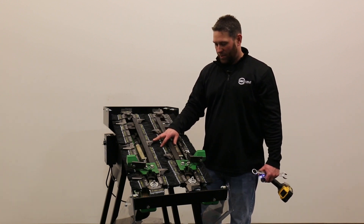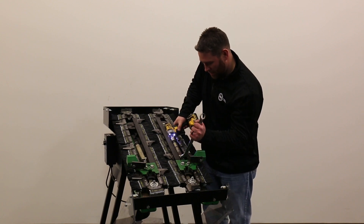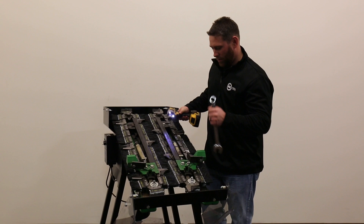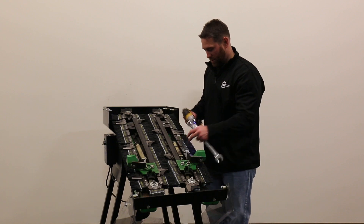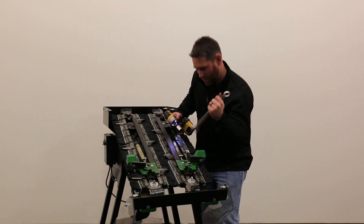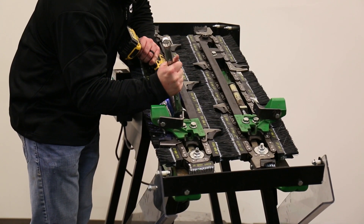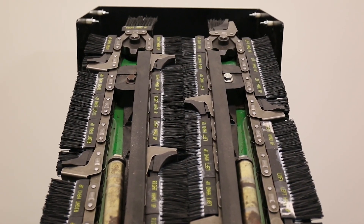Now that we have our chains on and our crop lugs staggered, we're ready to tighten these up — fifteen-sixteenths on the tensioner. We're going to run these in until we leave about an eighth inch of a gap on our spring tube right here. Then tighten the stop nut up and do the other side. When we tighten up this side, this row for yield saver is complete.